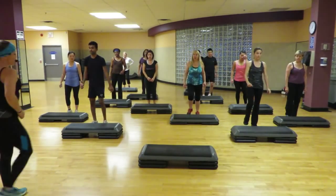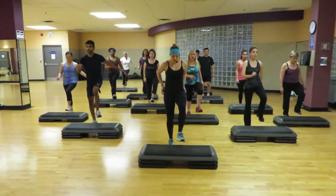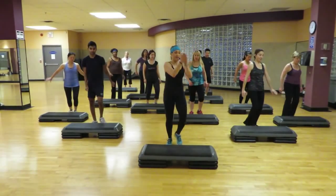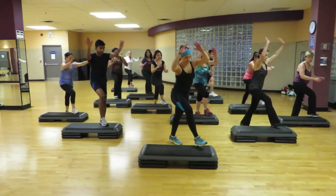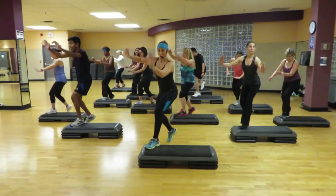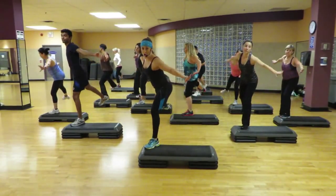Heels up. Right and left. Right and left. Corner curl. Feet left. Both sides. Hit the corner.